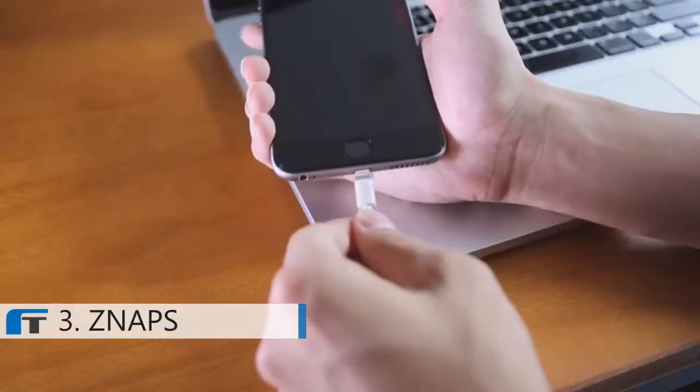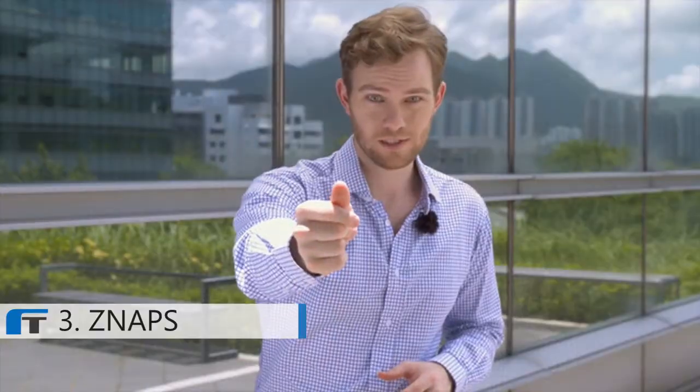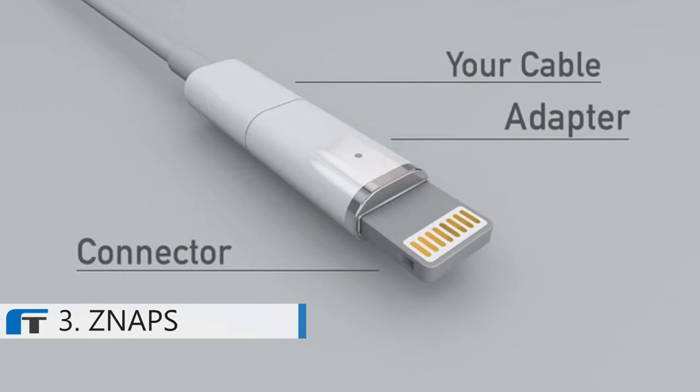But that was almost 10 years ago. So why hasn't something similar been made for our mobile devices? We've entered into tackling this challenge last year, and we call it SNAPS. With SNAPS, you can charge your mobile device in the easiest way possible.